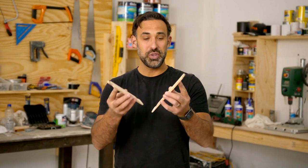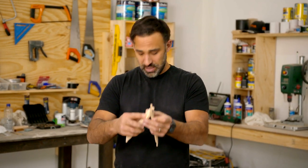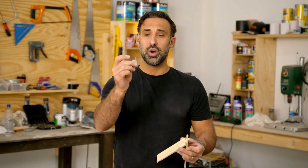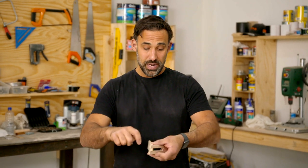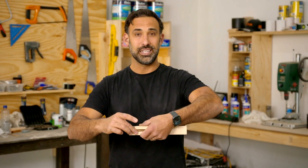Tongs are nice and smooth. Now it's time to put them together. The finger slides into the groove, and to hold it like this, I'm going to be using this 40mm long flat head nail, which means I need to drill a nice straight hole through all the pieces and slip the nail in.